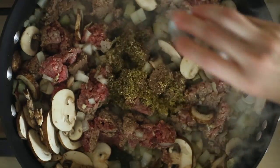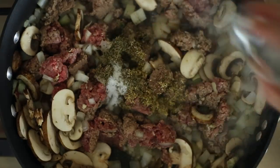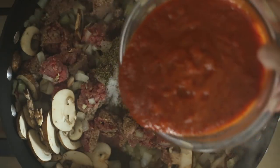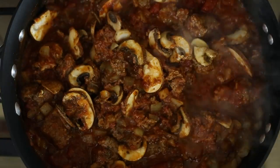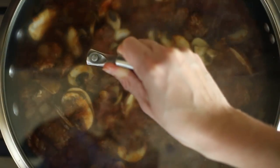Add the seasonings now: oregano, basil, thyme, sea salt, and pepper. Then add in the tomato sauce and stir to combine. Once the mixture begins to simmer, reduce the heat to medium and cover for 15 minutes, stirring occasionally.